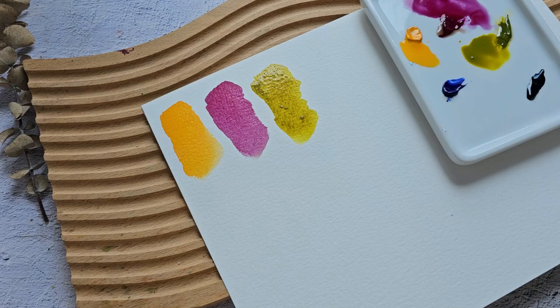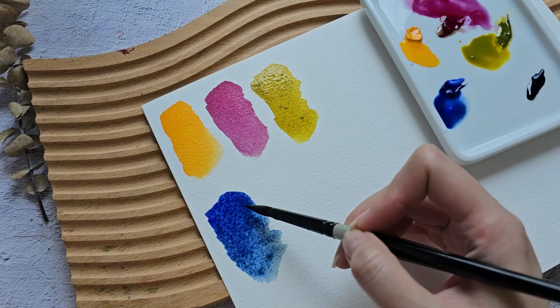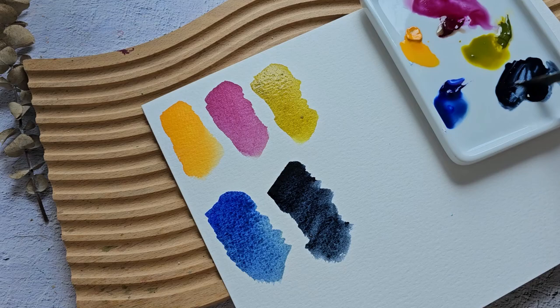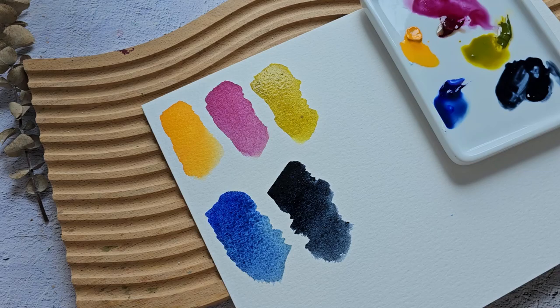Next we have Ultramarine Deep. There's a little bit of green in my brush but that's okay. It's also nice. And then lastly, one of my favorite colors is Payne's Grey. This is nice because it can go opaque, which is something I look for in a paint brand. Sometimes I like opaque details, but some paint brands are just too translucent or transparent.